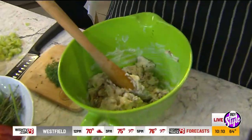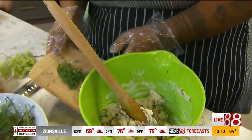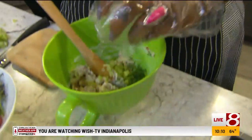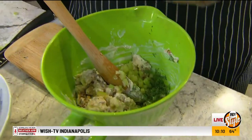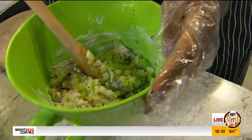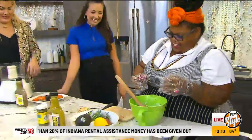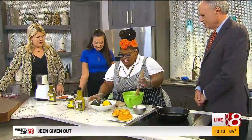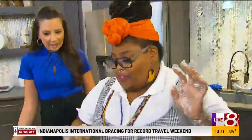I like them cubed because I like the texture, so I cube the chicken. I'm going to throw some fresh dill in there. And some celery. There's some red onion. And some apples — it's Indiana, it's fall, fresh apples are awesome.